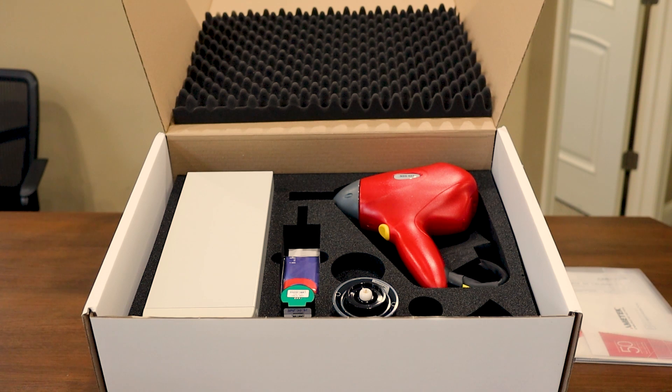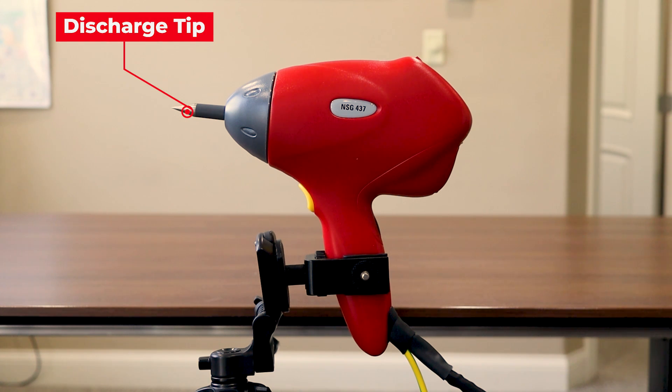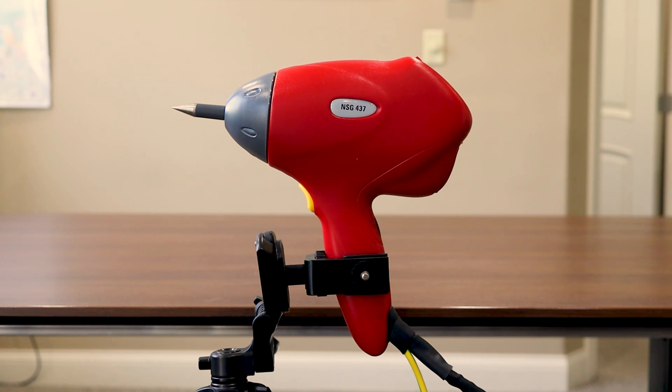Let's go ahead now and take a closer look at the simulator and base station. Here we have our ESD simulator. Starting from the front of the simulator, we have the discharge tip which screws into the frame of the pistol. As you can see right now, we have our contact discharge tip inserted on the front of the simulator.